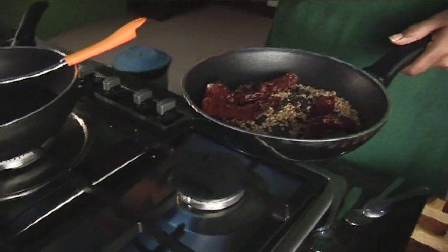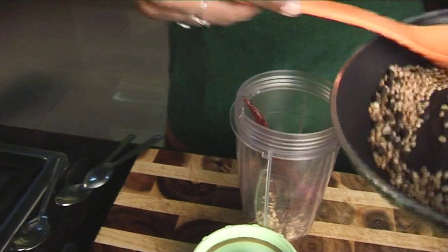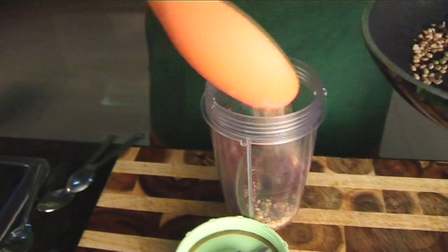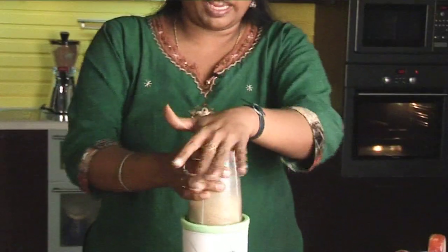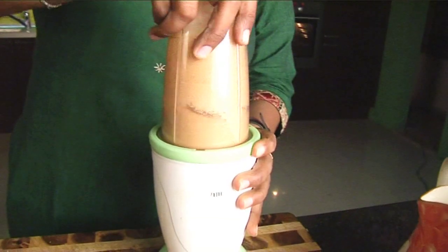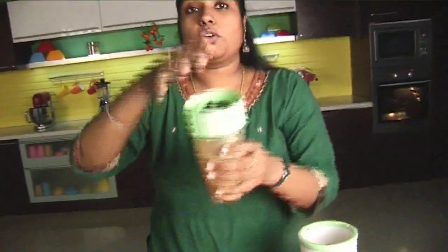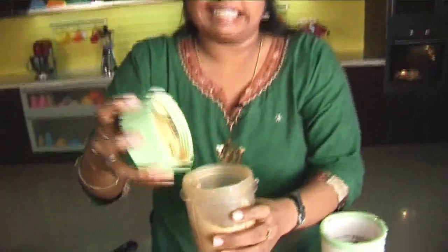I have cooled the mixture now and I'm going to grind it to a fine powder. Always remember you should not grind things hot in your grinder — they may not grind to a fine mixture, and you might burn your hand at times. I am grinding it into a fine powder. Don't open it in front of your nose, otherwise you might start sneezing.